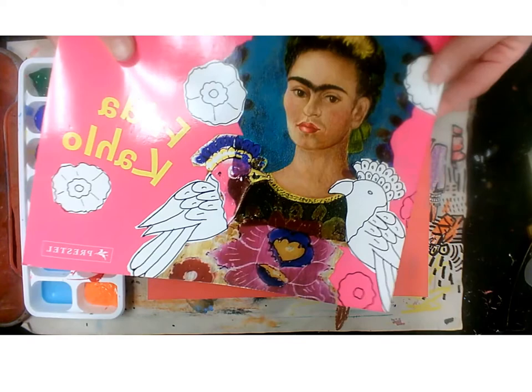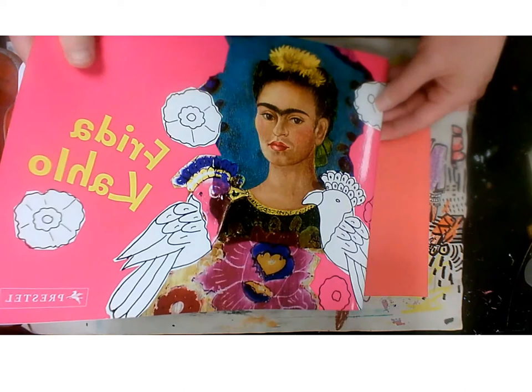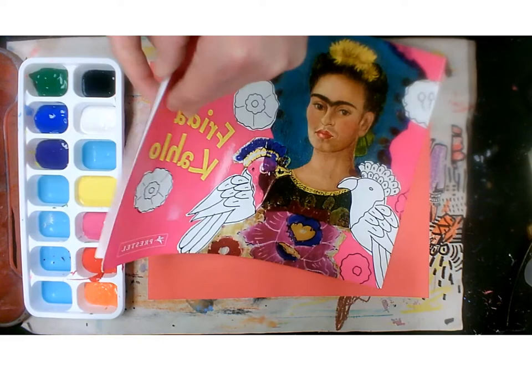Hey guys! So today we're going to be looking at the amazing artwork created by Frida Kahlo. Frida Kahlo is super famous because of her wonderful portraits, which were really vibrant and colourful and had a lot of different animals in them.